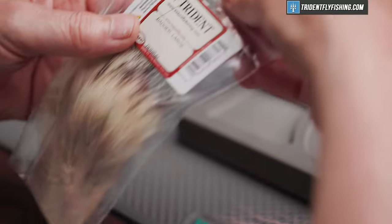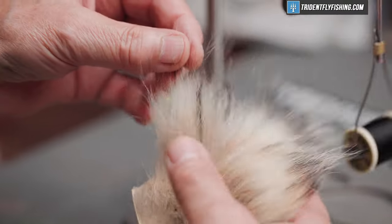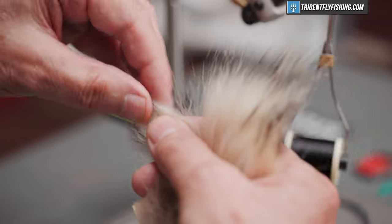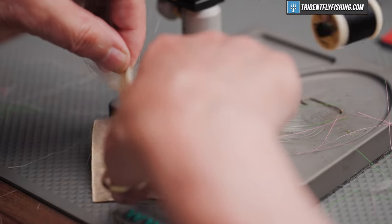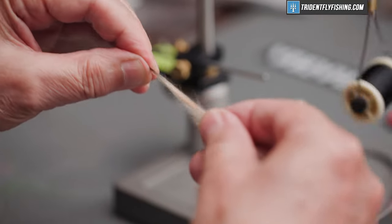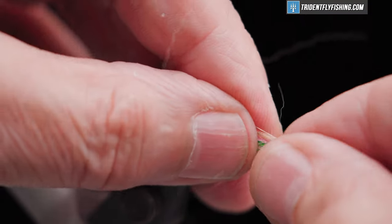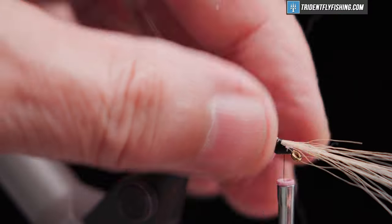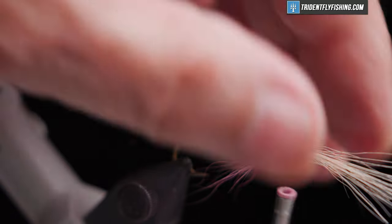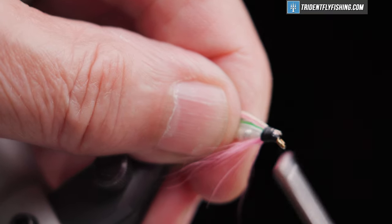And finally the badger hair. What we're looking for are these nice long guard hairs — there's a lot of fluff underneath. Let's see if we can grab just the tips like so. We'll get rid of all this fluffy stuff underneath that we don't want tied in. These are going to get tied in right on top of the pink. Tighten that up and cut our excess off.